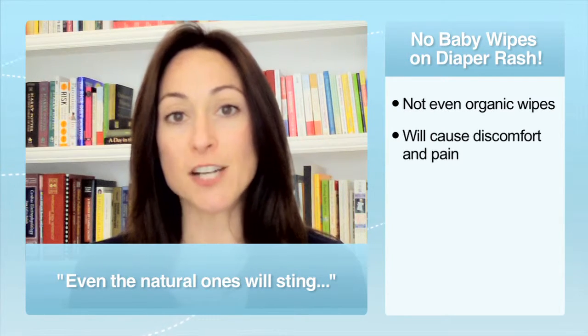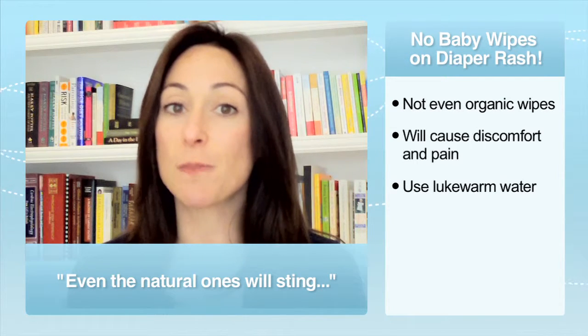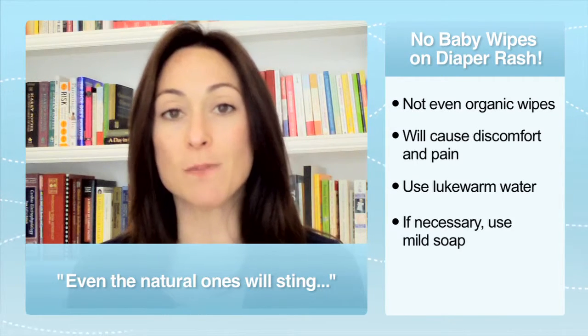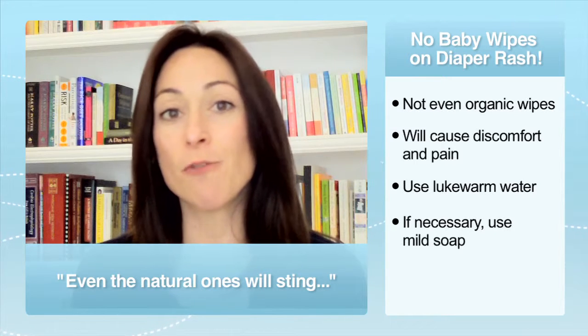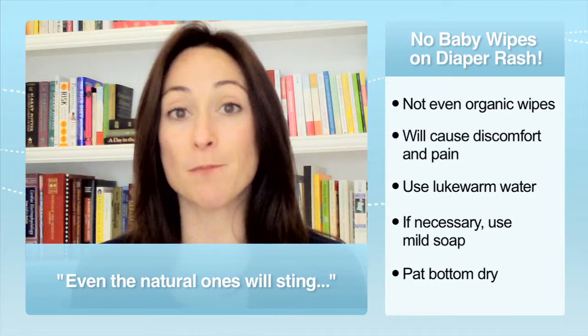Get rid of the baby wipes while there's a rash, and instead use lukewarm water, and if you need to — because there's a big poop — just a little mild soap, something with nothing in it, like a Dove white or Ivory, anything really basic. Then pat the bottom dry.